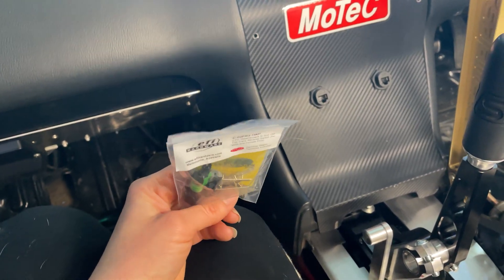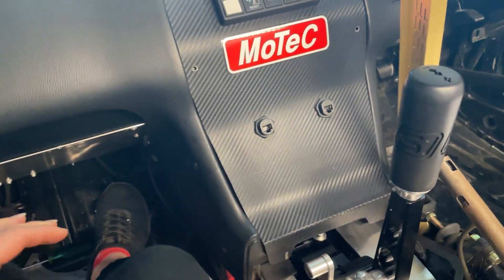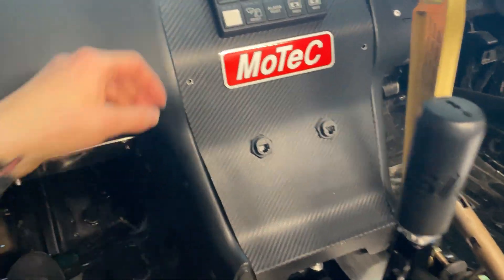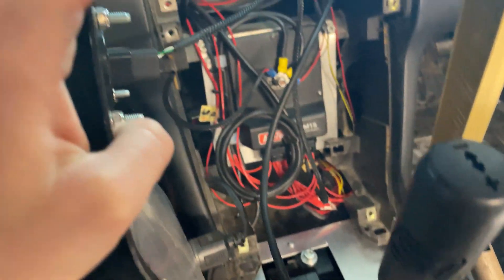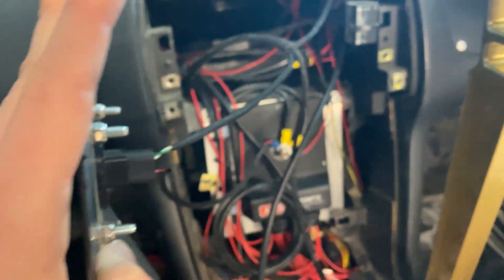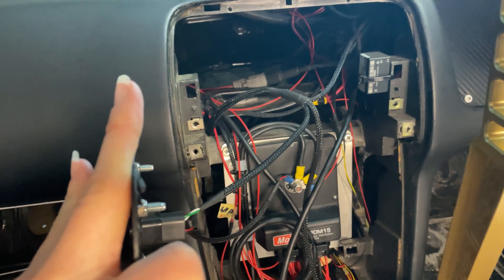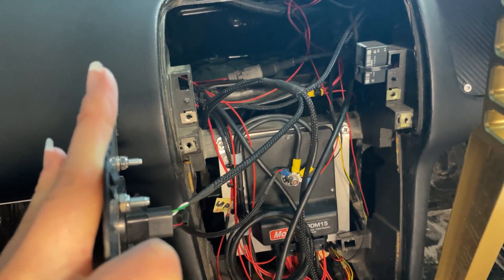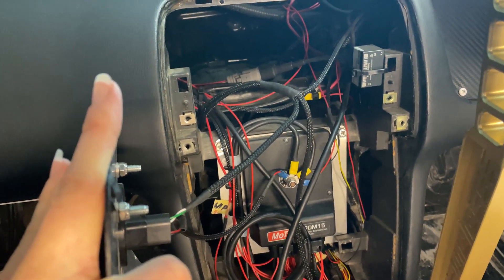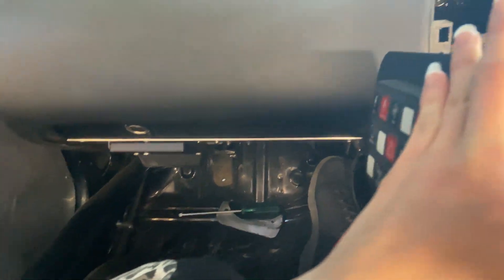I think the best thing to do with that is just wire it into the PDM, because we're not currently using any inputs in the PDM. This has 12 inputs we can use, so pretty much it'll have a constant 12 volt to the sensor. And then when you engage reverse, it will complete the circuit and tell the PDM that reverse is on. Then we'll CAN that across to the dash and the ECU.